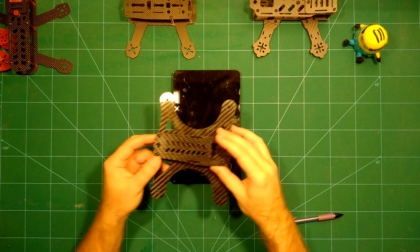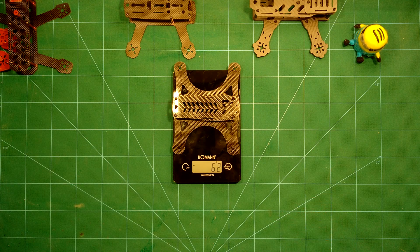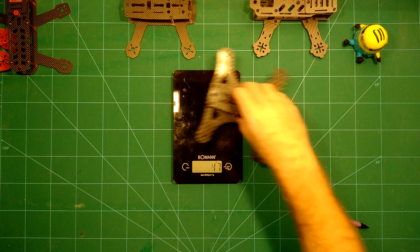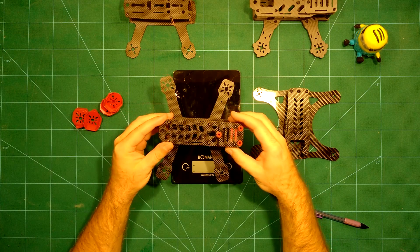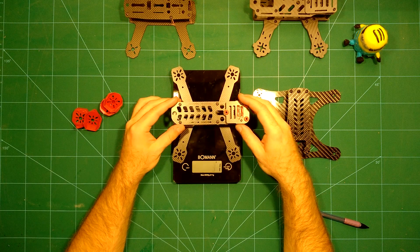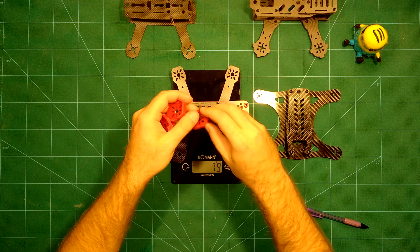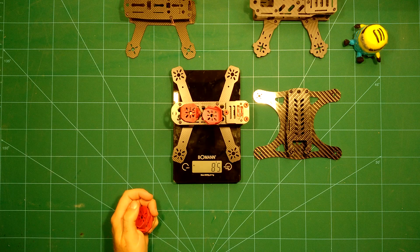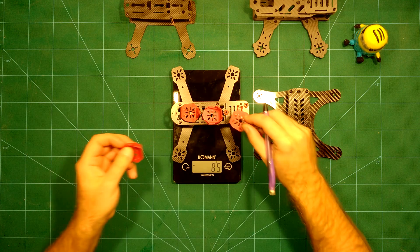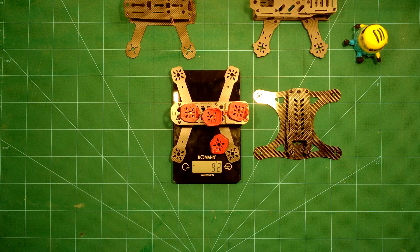Next we take a look at the Lizard 180 from Diatone, which comes in even lighter at just 62 grams. Last but not least, the DAL RC DL 180 frame comes in at 79 grams without the motor savers, and 92 grams with the motor savers and everything else included.